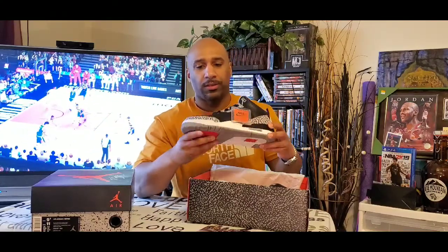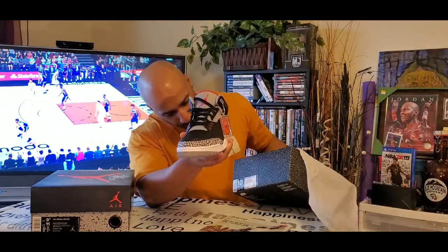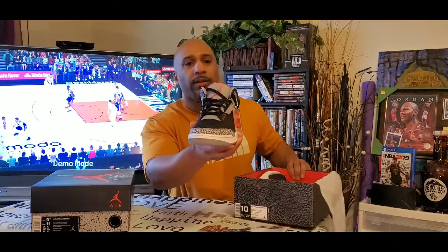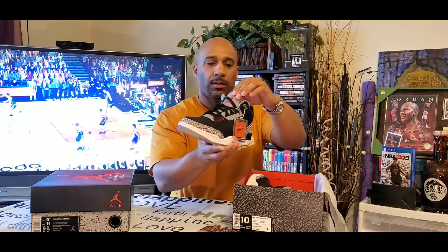The materials consist of leather. You have the cement or elephant print going across the front, and a little bit of tumbled leather in the toe box and in the mid. Also you have the hits of the gray, the infrared Jumpman. I think that's actually fire red. I hadn't pulled this shoe out in a while, so I'm just checking it out too. It has the black laces, the red eyelets.